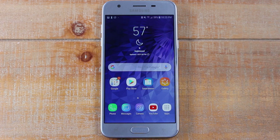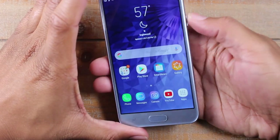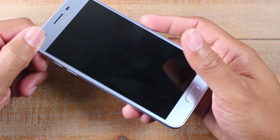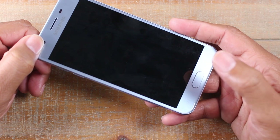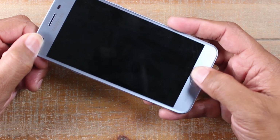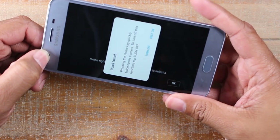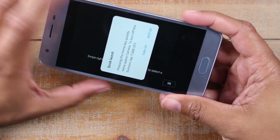This is one of my favorite hidden features. It's called the Quick Launch Camera. Basically on any screen, even if the phone is off, let's say you wanted to get a picture of something — all you have to do is hit the home button twice and it will automatically turn the phone on and take you right to the camera. Really cool feature.